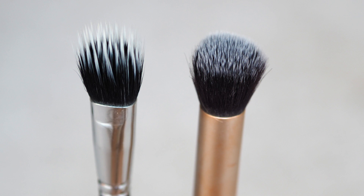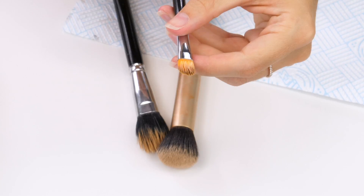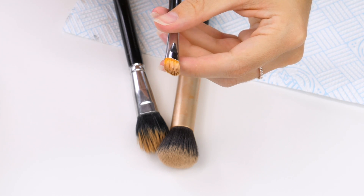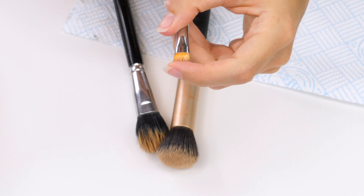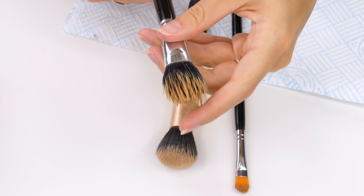I've briefly touched on this in other brush cleaning tutorials but this is specifically how to remove stubborn foundation and concealer. You know, it leaves your bristles looking oily and waxy and really grubby and just doesn't come out with standard brush cleaning. And I know a lot of you will clean your brushes but it leaves staining on the bristles and this is going to help with that.